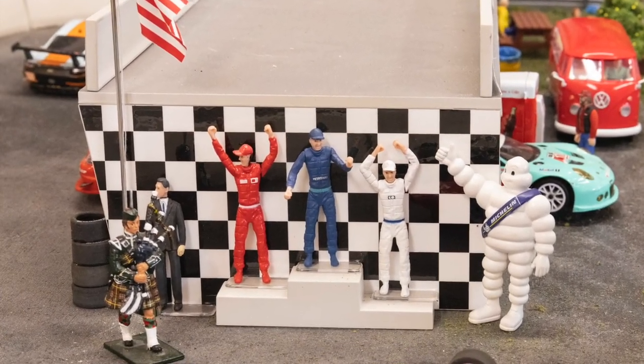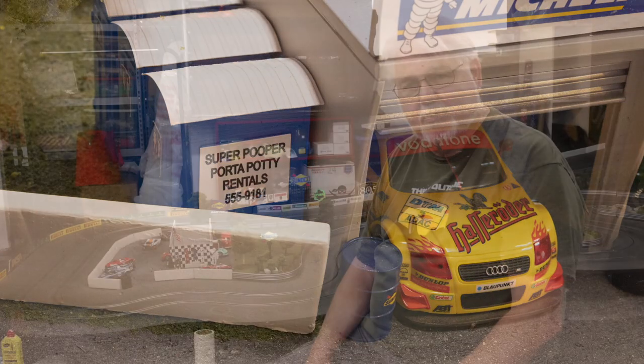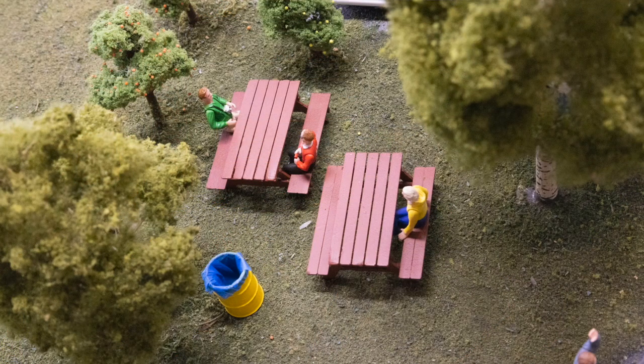Initially I wasn't going to put people in, but as you can see I've added a few. We've got the Winner's Rostrum and the obligatory bagpipes to play the national anthem and pipe in the winner. Also on the far side of the pits we have three porta potties, some 3D-printed picnic tables, and 3D-printed trash cans. It's been a lot of fun getting into this.